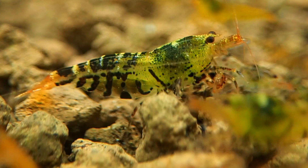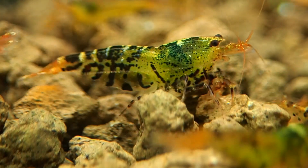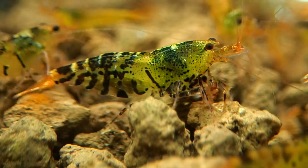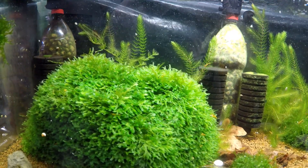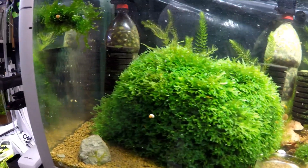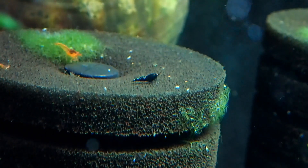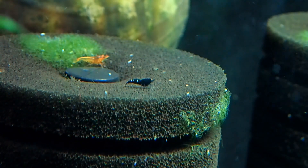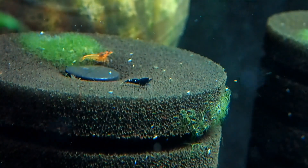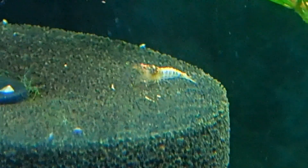Everywhere I look around here there are more and more shrimp — there's another little King Kong extreme up here somewhere. There's also a little crossbreed that looks like a King Kong extreme but it has like six or seven blue stripes in its back, so I'd take it as a zebra pinto that has blue stripes. There's another one which is a white morph of some type, so this tank will get more and more exciting.